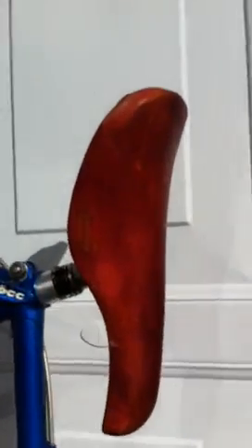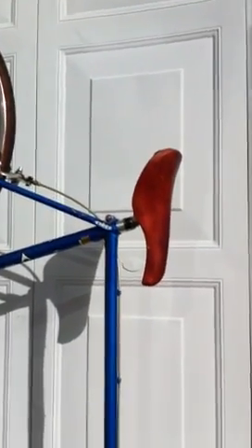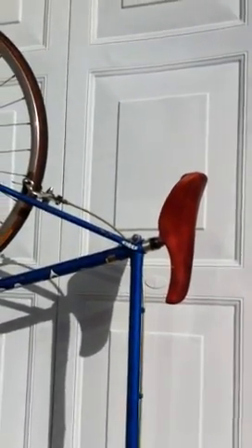Beautiful saddle, which if I ever sold this bike I would keep, just because I like it so much.